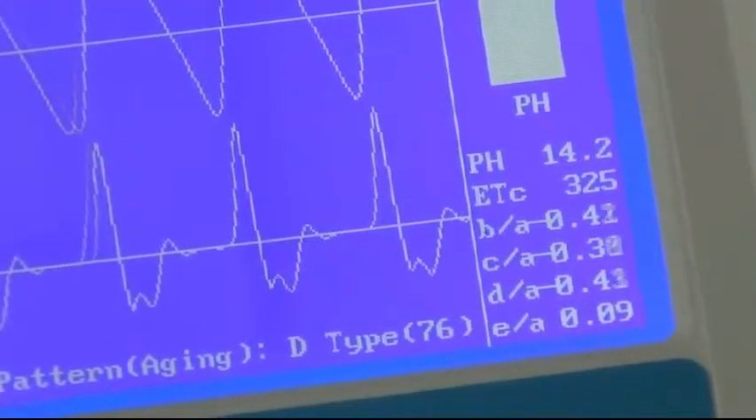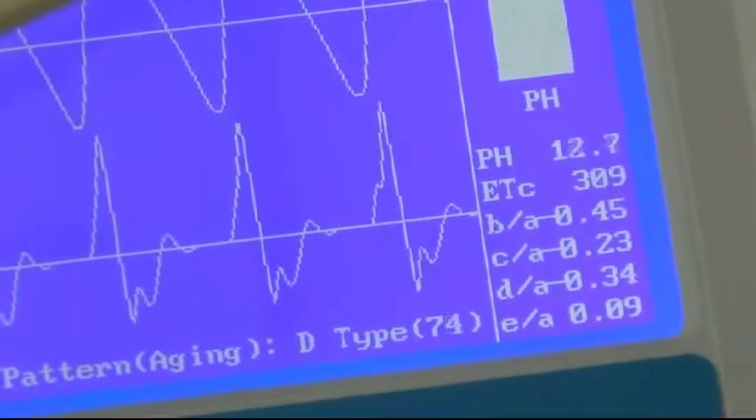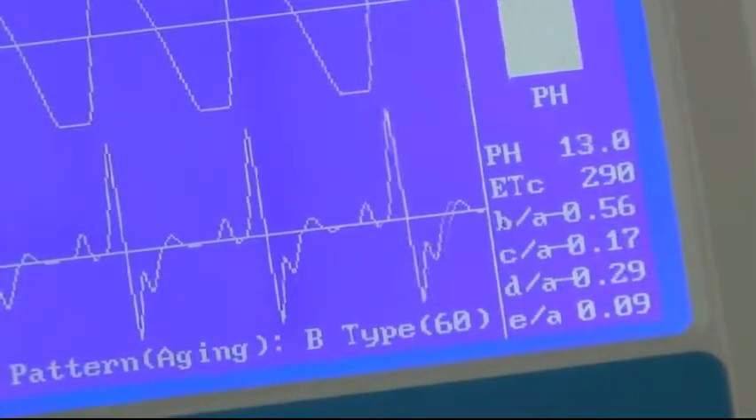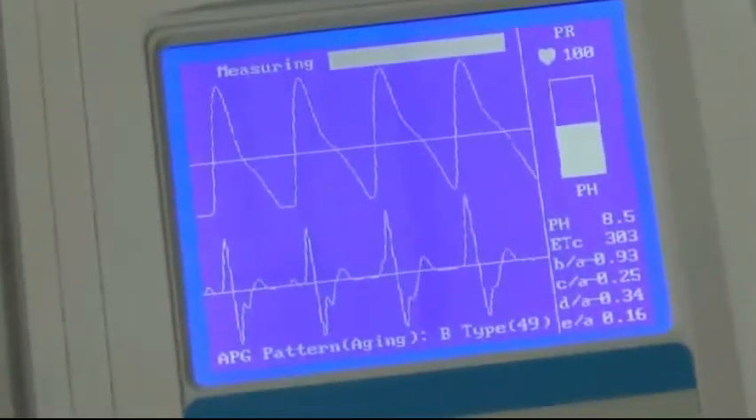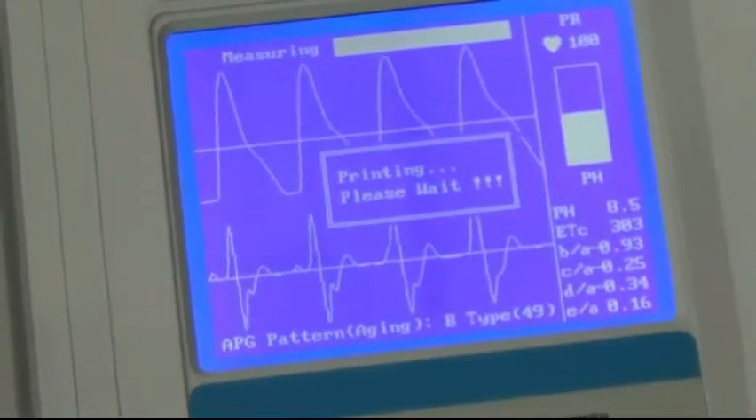We're almost through with the test. As soon as we finish the test, the printer will start automatically and the report will come out over here on the left side. Here comes the report.